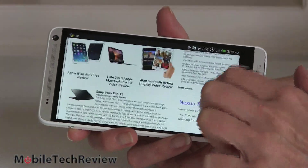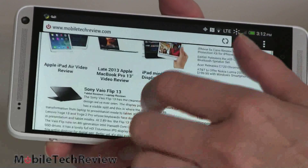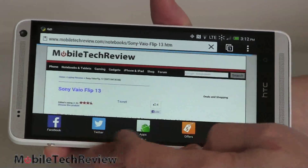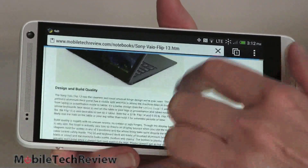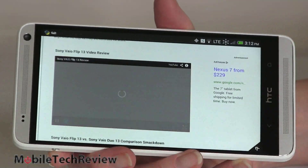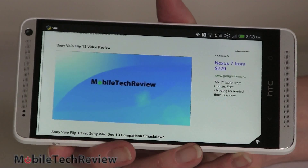We've got both the standard WebKit web browser and Chrome on here. Good performance here — you can see how they've customized the WebKit browser in ways I don't particularly appreciate, but you can turn a lot of that customization off or just use Chrome. We're doing this over Wi-Fi; Sprint's LTE service is super fast here.